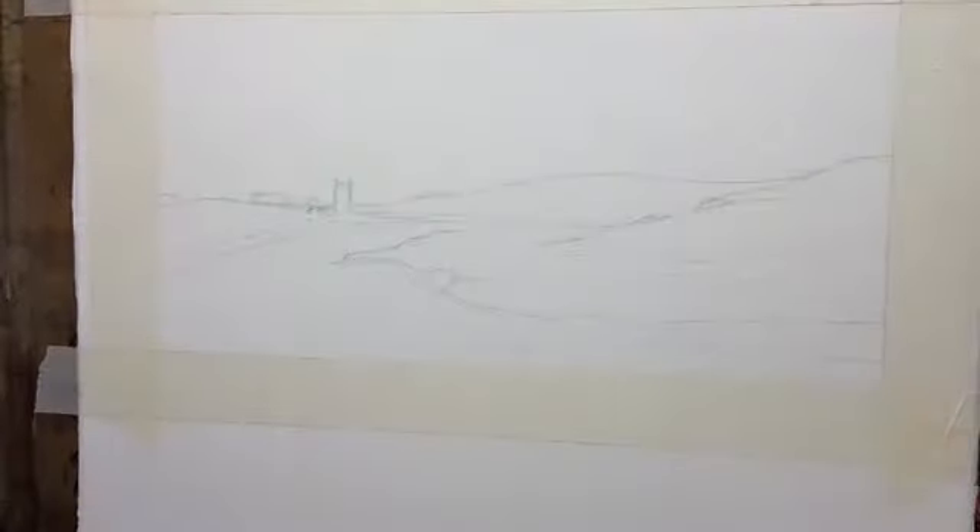The view I'm going to paint for you is one quite near my studio in Wadebridge in Cornwall. It's on the Camel Estuary, looking up towards Eggersale Church, with the sun rising and a little bit of mist still hanging across the riverbed.